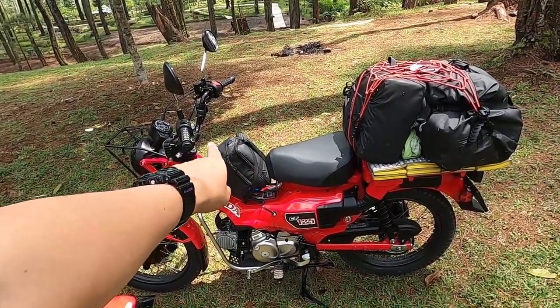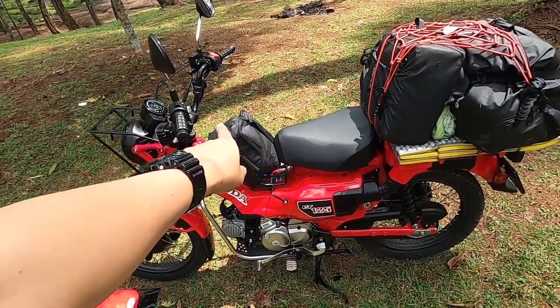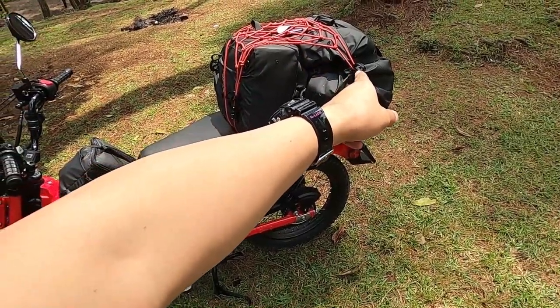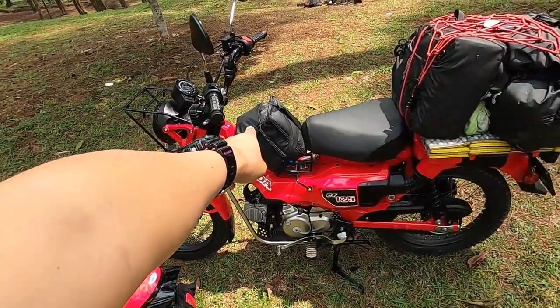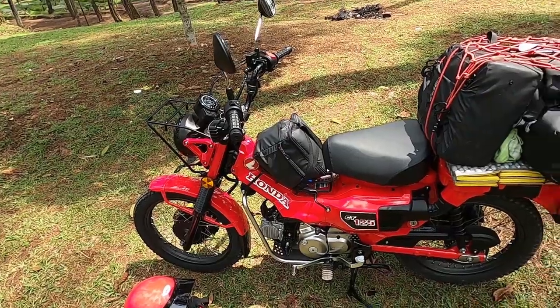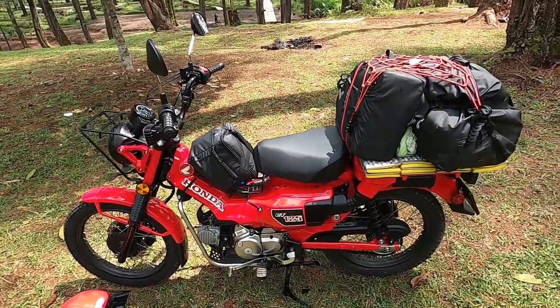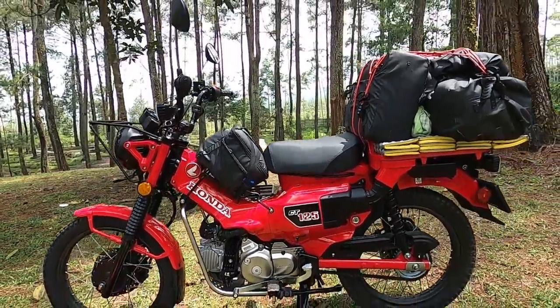There is a cooler bag, and then there is the side bag — 20 liters — and the main top bag at 50 liters, and the small bag is 5 liters. This is the setup I brought on the Honda CT125 Hunter Cup.